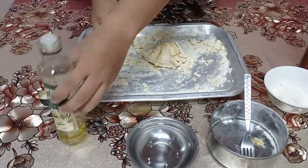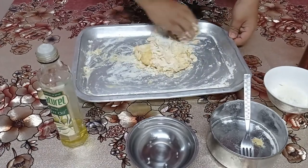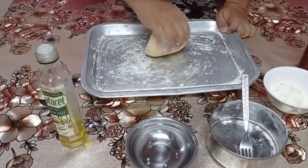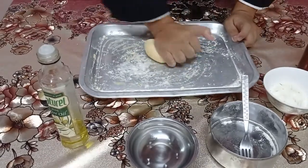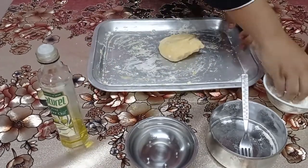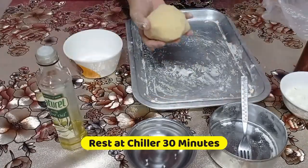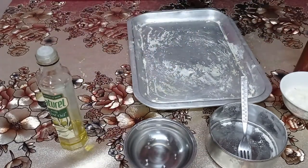After that, we can put in the olive oil, just a little. Then we put it into the plastic and place it into the chiller for 30 minutes.